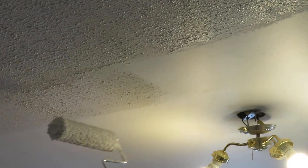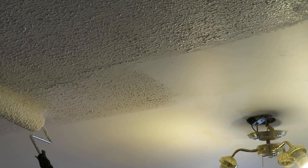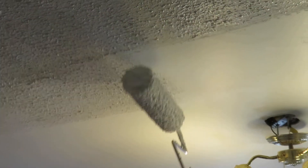You need to apply several times in the same place to get a nice popcorn texture. Okay, that's how you do it. Thanks for watching, hope you learned something.